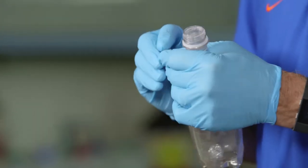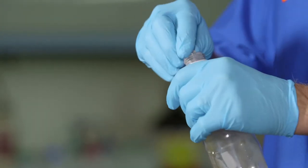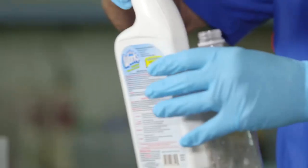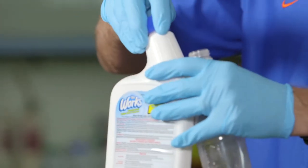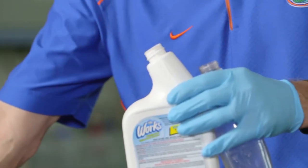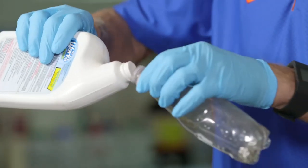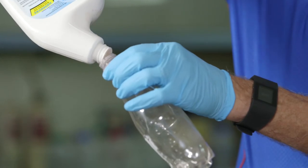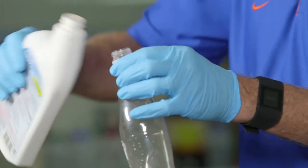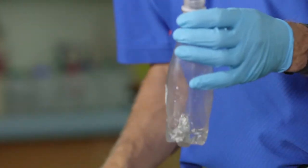I'm going to take a few little pieces of aluminum foil and put them in here. Then I'm going to take some solution — this stuff is The Works, which is basically a hydrochloric acid solution. I'm going to take some of that hydrochloric acid and pour it in here. What happens is that hydrochloric acid is now going to react and cause corrosion of the aluminum.